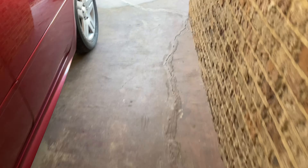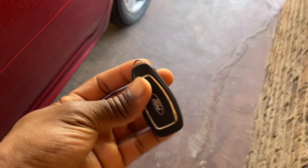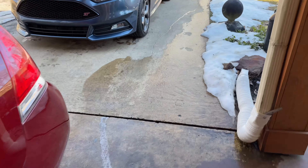What's up y'all, I'm gonna make a quick video showing you how to get in your car when your battery and your key fob dies. This is a 2018 Ford Focus ST.